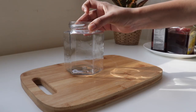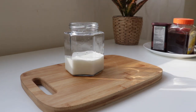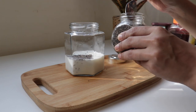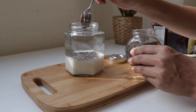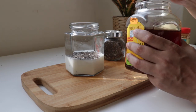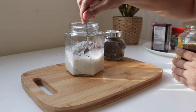The next recipe is chia chocolate pudding. We will use a glass jar — this is an overnight recipe, but you can also put it in the fridge for 4 hours. Use 3 to 4 teaspoons of chia seeds, which will absorb the mixture and create a pudding consistency. The chia seeds will absorb the flavor. You can use sugar, honey, or maple syrup as a healthy alternative sweetener.